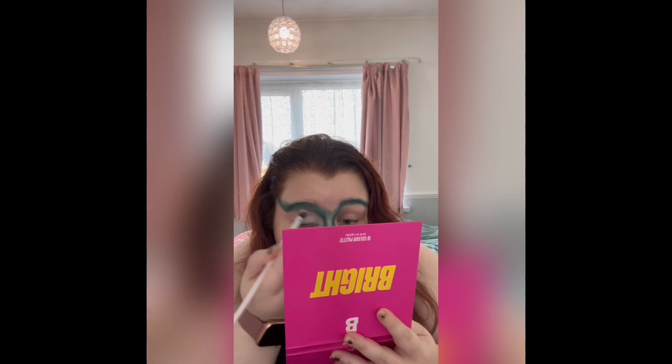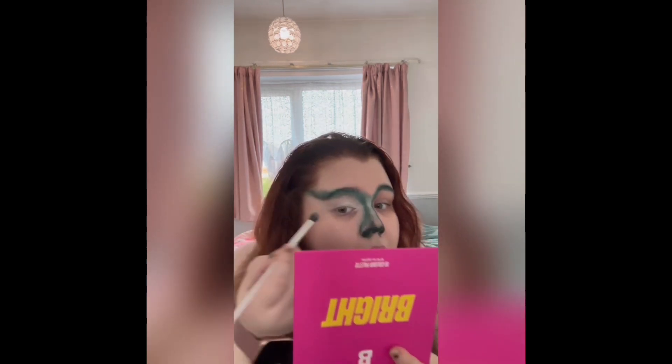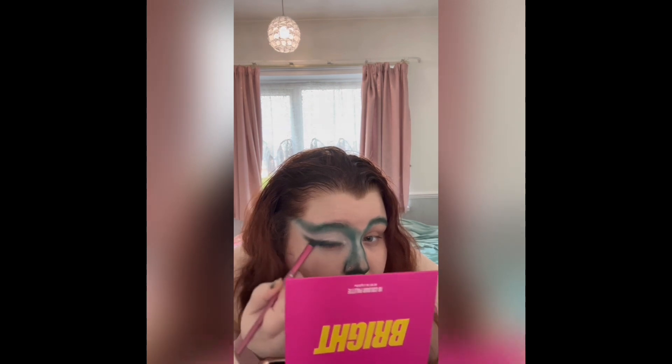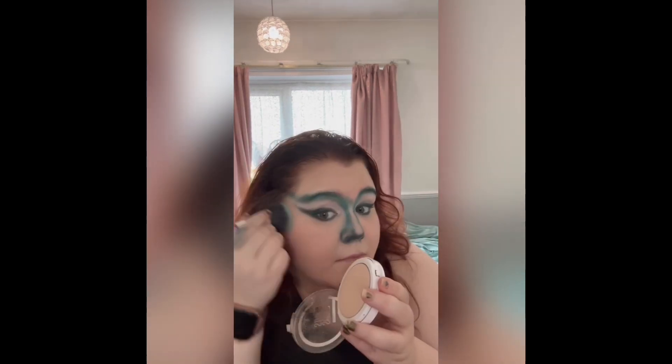I took the white and started to carve out where I'd drawn underneath the green to try and wing my eye up, so it looked a bit more snatched and more skeleton-like. Then I added some green again and mixed it in with some black.